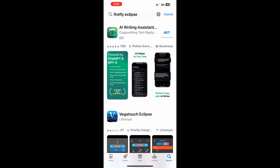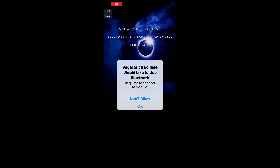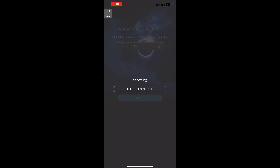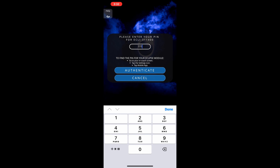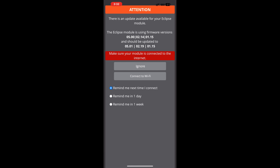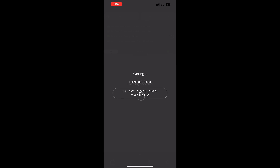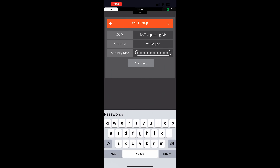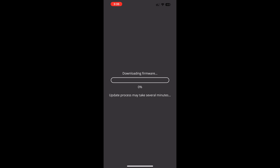Now that you have everything up and running, go into either the App Store or Google Play Store and download the app — it's called Vega Touch Eclipse. Download the app, open it, and it'll ask for permission to access Bluetooth. Then start the scan and it will show that code number from the control panel. Put in the default PIN followed by updating it to your own personal PIN. It'll do a few checks for firmware and may ask you to do a firmware upgrade — just connect to Wi-Fi and let it do that. Select your Wi-Fi SSID, put in your security key, and it will download the firmware and ask for your approval to install it.